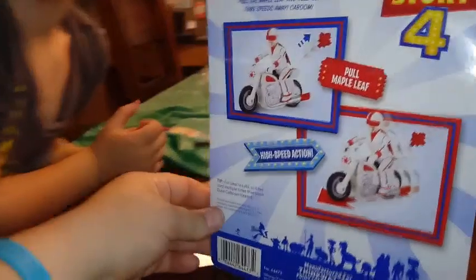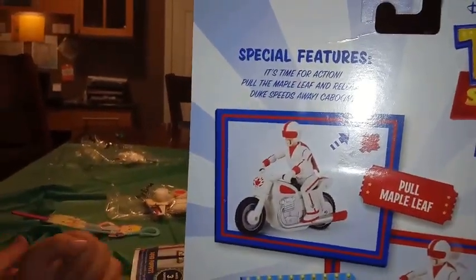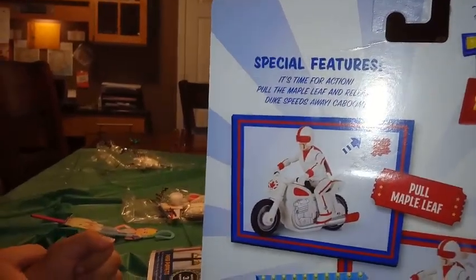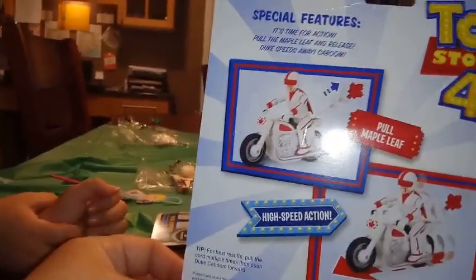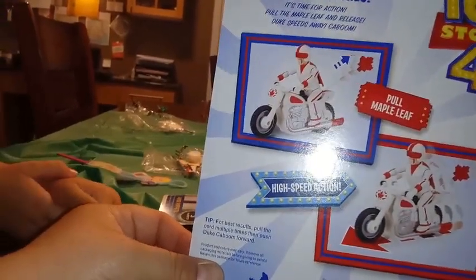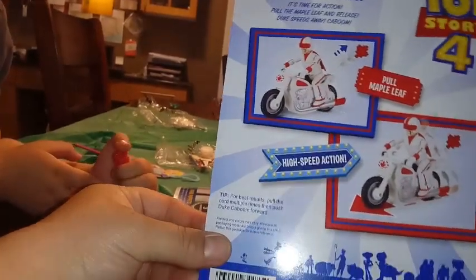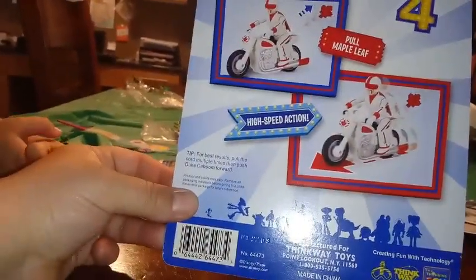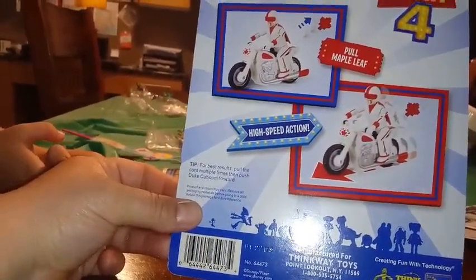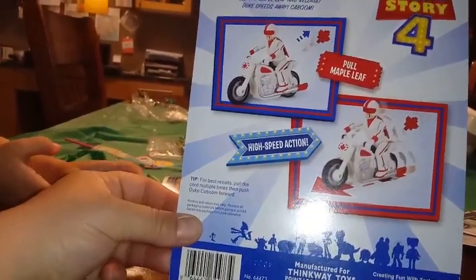Let's see - the back of it says Pull My Maple Leaf. Special Features: it's time for action. Pull the maple leaf and release, and Duke speeds away - kaboom! Pull Maple Leaf, high speed action. It says for best results, pull the cord multiple times and then push Duke forward. If anyone wants to check out the toy company that makes them, they're creating fun with technology - thinkwaystoys.com.